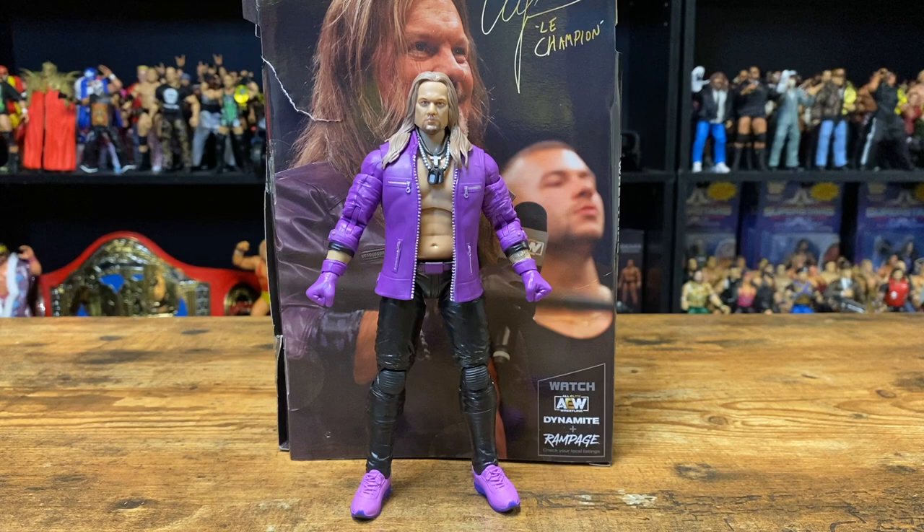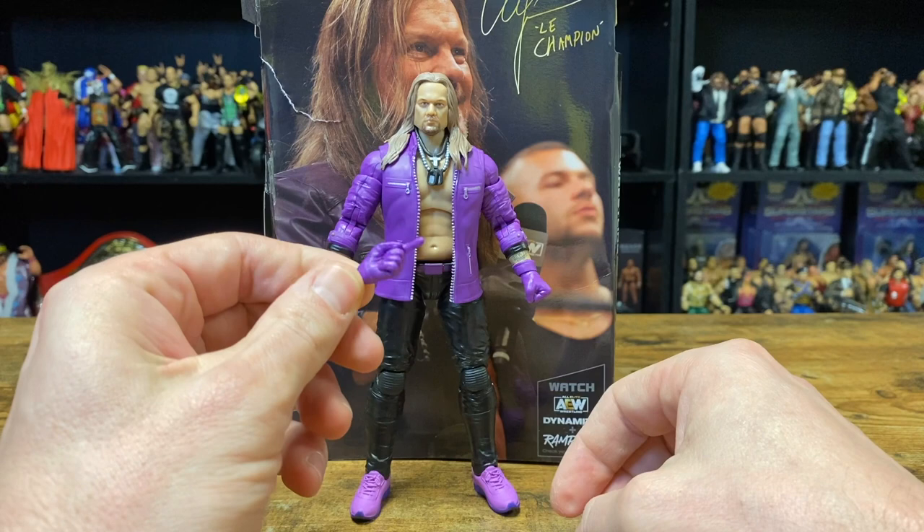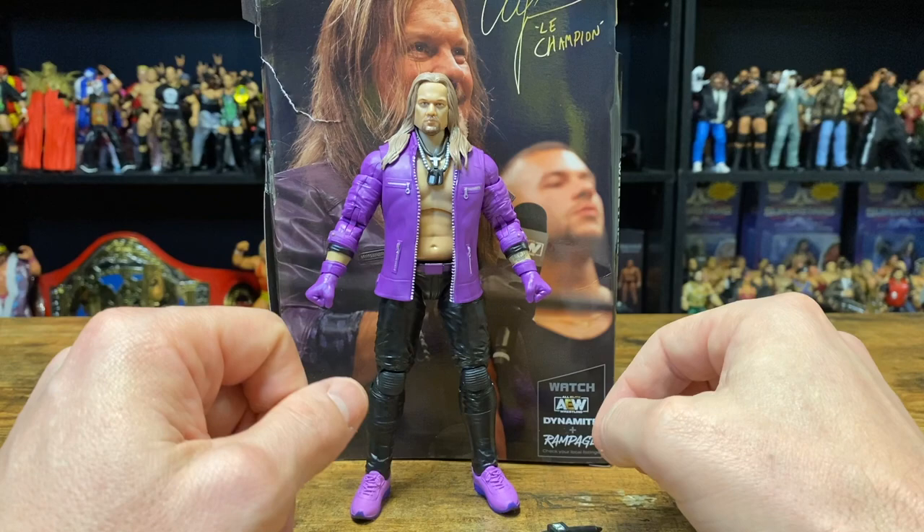Now let's go ahead and break Chris Jericho out of his plastic prison and take a closer look at this Walmart exclusive. Here we have the Ocho, Le Champion, whatever you want to call him — the Chris Jericho figure. He comes with two extra hands: one is a right hand to hold an item or a microphone, and the left extra hand is a pointer finger. And of course we also have a microphone for Jericho — gotta have those microphones with the AEW figures.